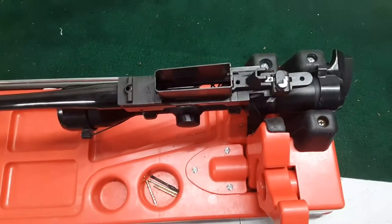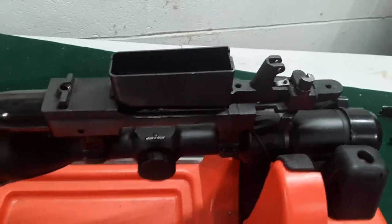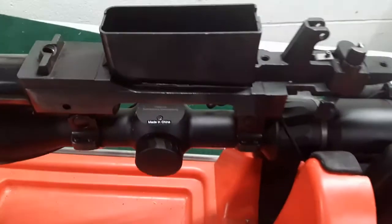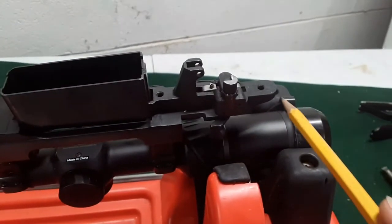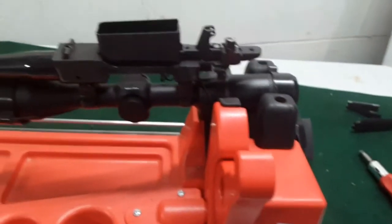I have a video on the trigger replacement that shows you how this works in much more detail, so I did not go into depth here. Just remove the trigger pin, trigger spring, and trigger. There you have it. After we have the gun disassembled to the barrel action and the trigger removed, we are going to determine where we want to bed this. When it comes to the action, we're going to only bed two points — the front and the rear of the action.